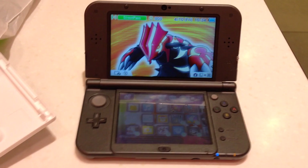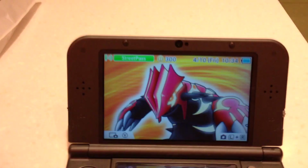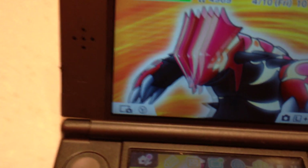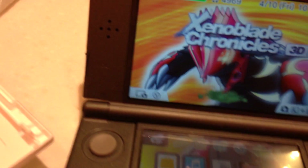Now this is the new 3DS. Let me put the game in. I'm going to put the 3D off as well.